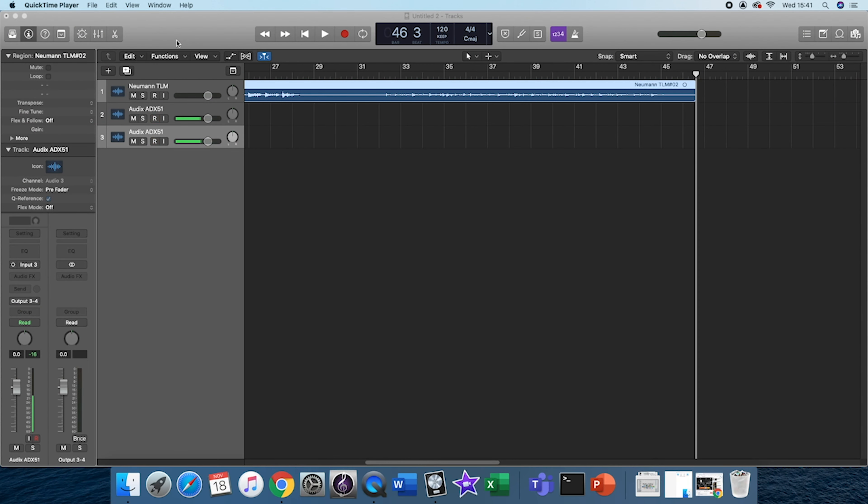It's quite important when trying to get your levels for your two different microphones to make sure the levels are very similar when setting your gains, to keep them nice and balanced out.